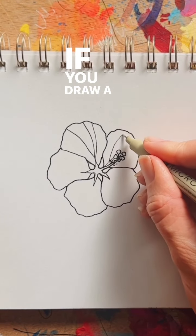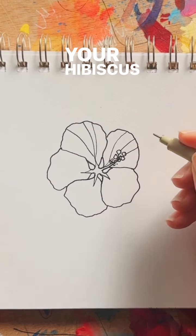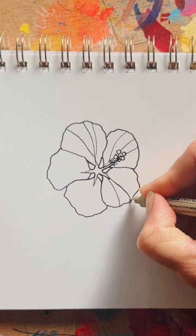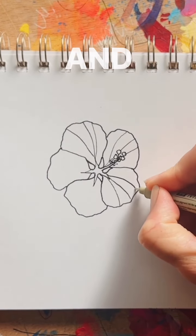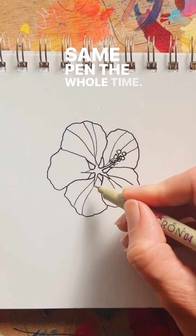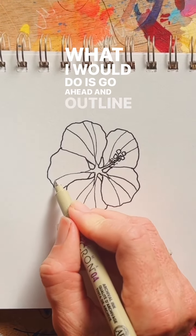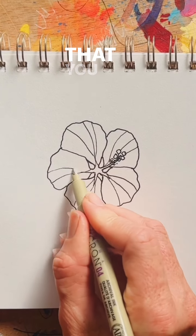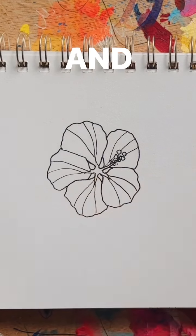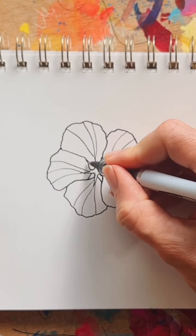If you draw a slight curve in your lines, that's going to make your hibiscus flower look less flat. And if you don't have a finer tip pen, you can always use the same pen the whole time. What I would do is go ahead and outline the original flower that you made, and that's going to make your bonus lines look a little bit thinner.